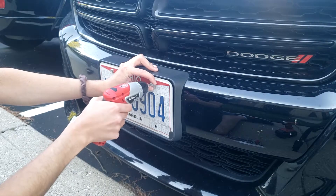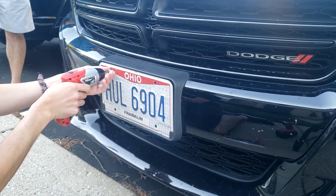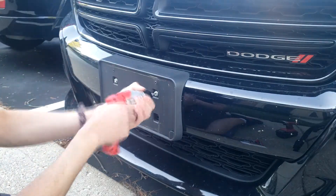The first thing I need to do is remove the front license plate. There are two screws that hold the plate to the mount, and two screws that hold the mount to the bumper.